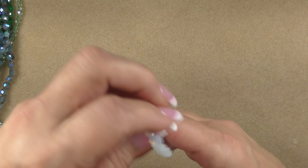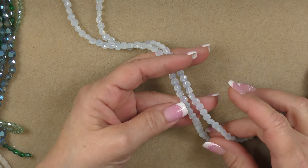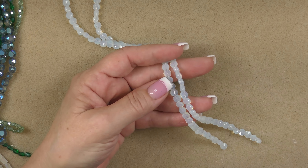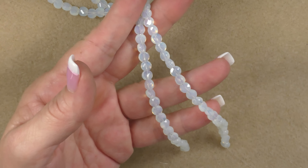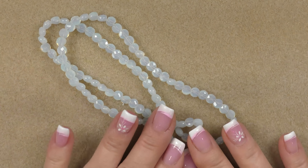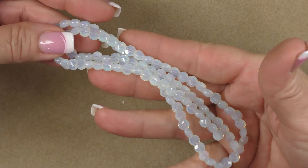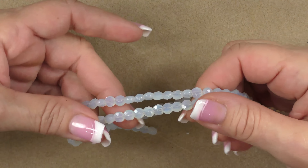The next strand is 23 inches — that's a very long strand. These are faceted flat round beads with an opal finish and they are 6 by 4 millimeters, so 6mm round and about 4mm thick. They have a nice opal look to them like opalite — very pretty. There are about 100 beads on this strand and they have a really pretty opalite-kind of glow to them when the light shines through.